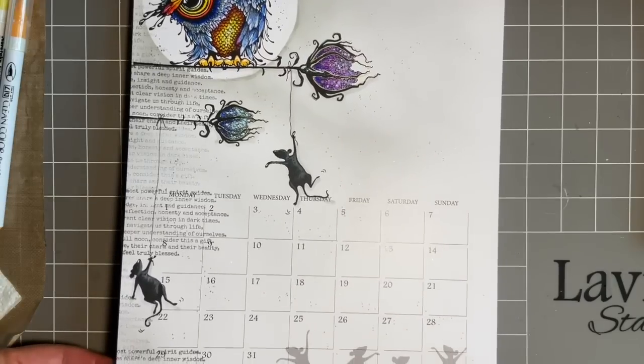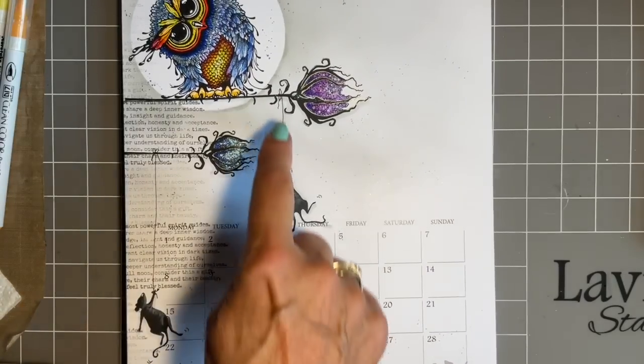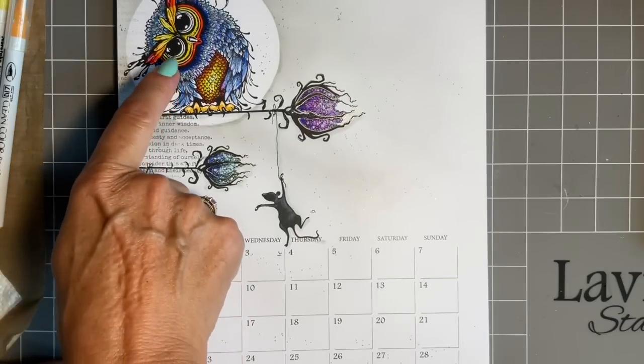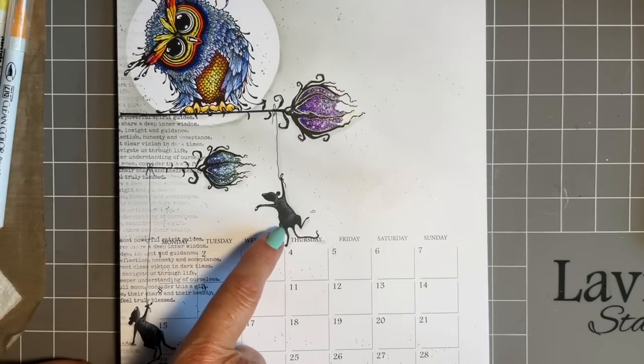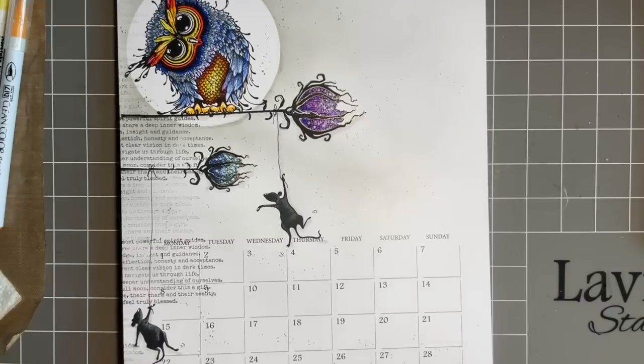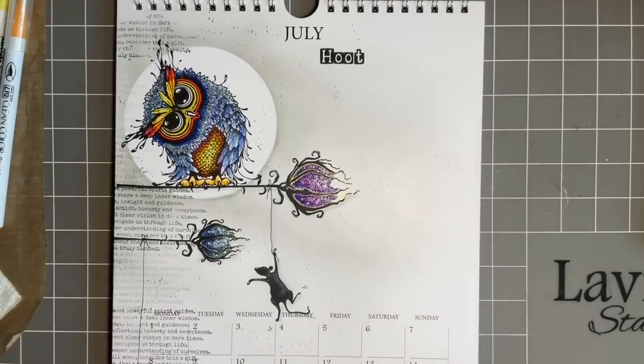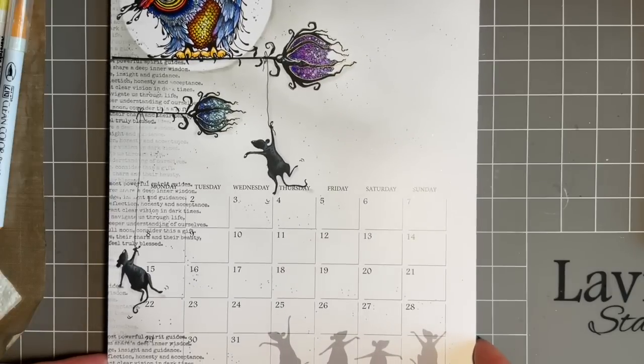Because we have the cheeky mice, I just had to have them dangling. Ginger looks as though he's saying, 'What on earth are you doing dangling there, Mr Cheeky Mouse.' So if you wish to join in with your calendar page, that's what we're going to create.